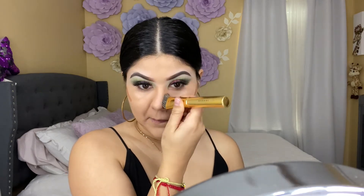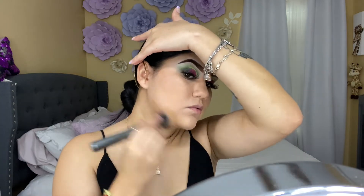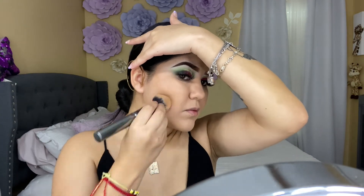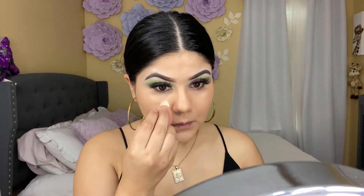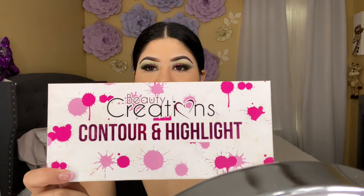To contour my face I'm going to be using this contour stick from the Dollar Tree in the shade Medium. To contour my face and nose I'm going to be using this palette from Beauty Creations.